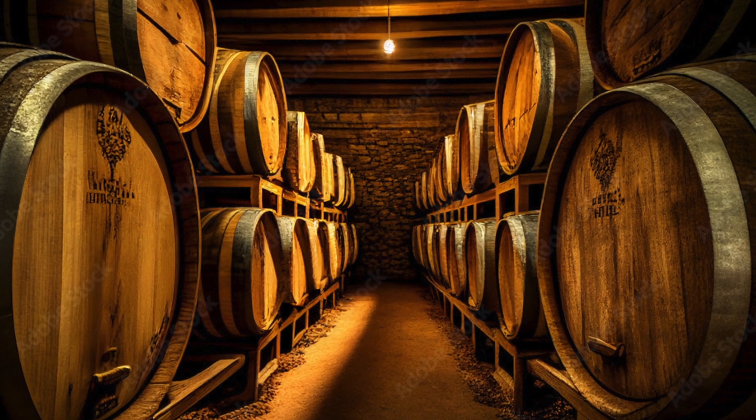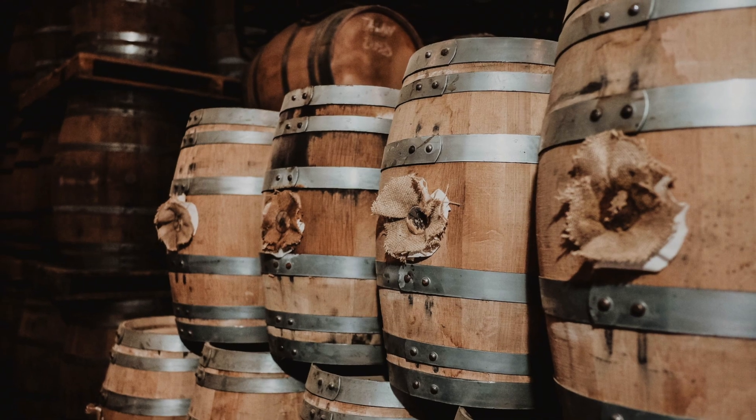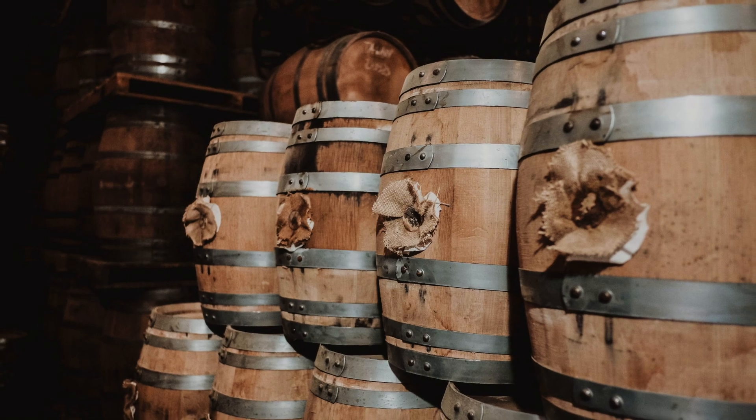The staves are then arranged in a circular pattern, typically held together by metal or wooden hoops. The staves are carefully fitted together to ensure a watertight seal.